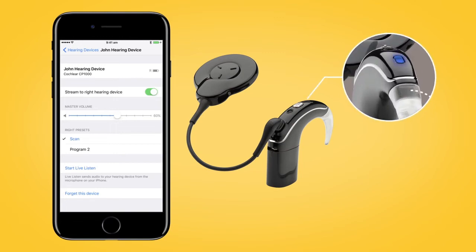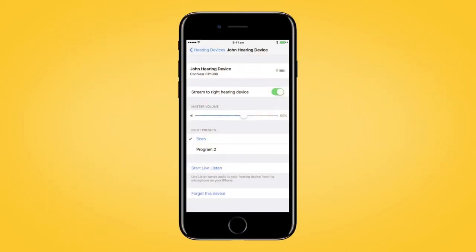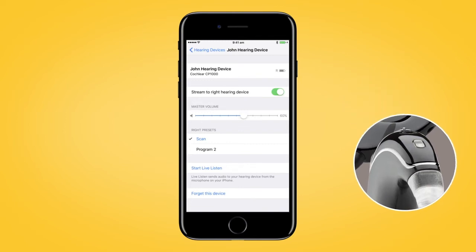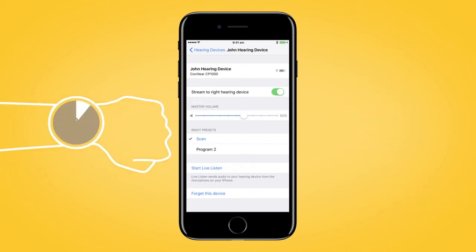You will hear six beeps to indicate that pairing has started. The sound processor light will flash blue for four seconds. The pairing will be finished when you hear a ripple tone and the sound processor light flashes blue for another four seconds. The pairing process may take up to 120 seconds.